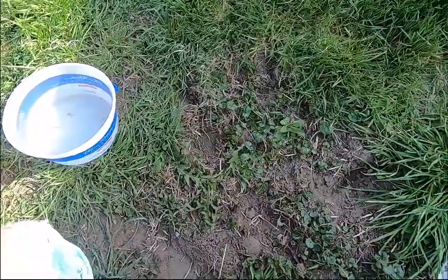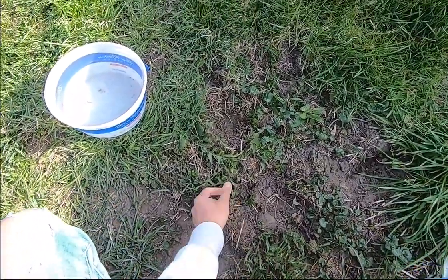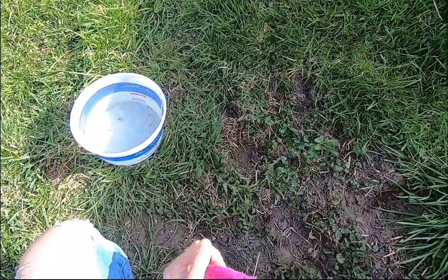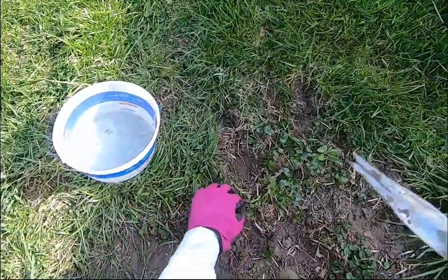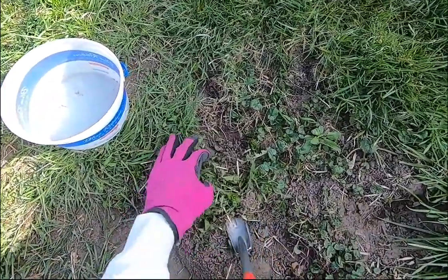We set about in our backyard picking dandelions that have not bloomed yet. This is an area you can see I've worked in before. And this is a dandelion plant right here that we will harvest — actually there are a couple of them.